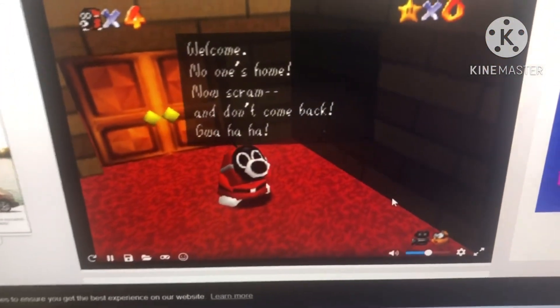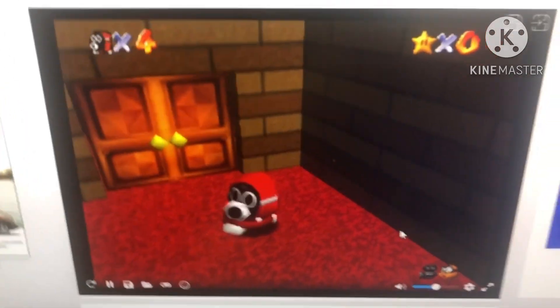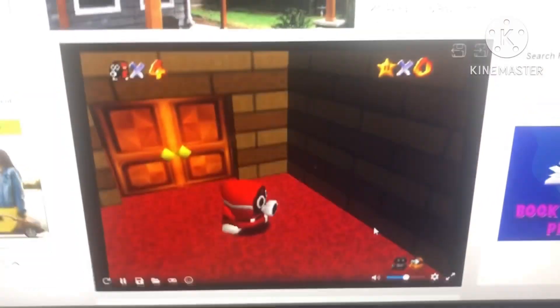Hey guys, this is Piccadmary Team Furium. Welcome to Super Sniff-It 64. You know, Sniff-It from Mario 2 USA.